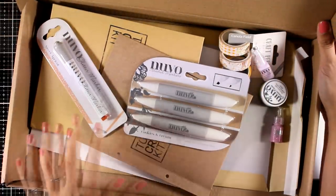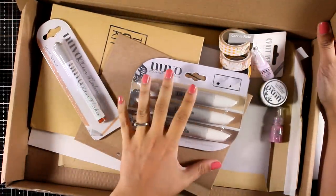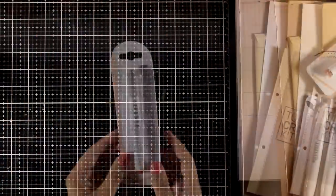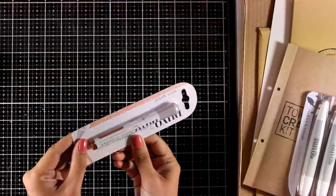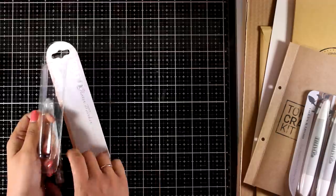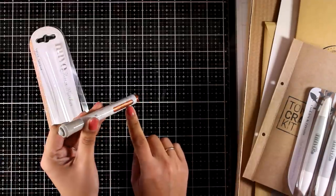Just like always I'm going to do the unboxing so you can see what you get, and then I'm going to share three cards using products from this kit. First of all, you will get a glitter marker — they have a whole range of different colors with these markers, and the one that you get has a lovely full color.